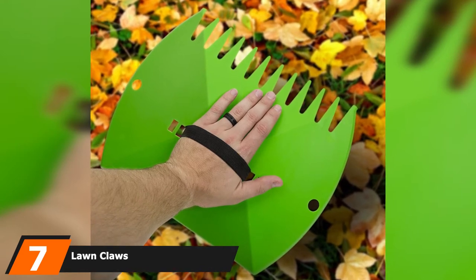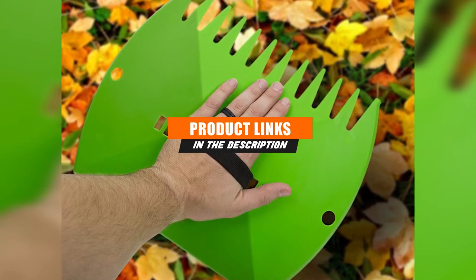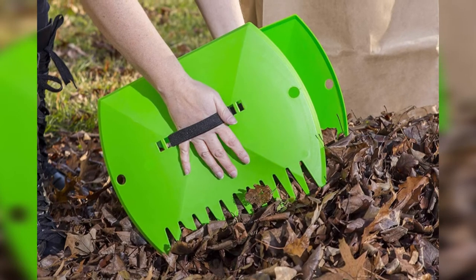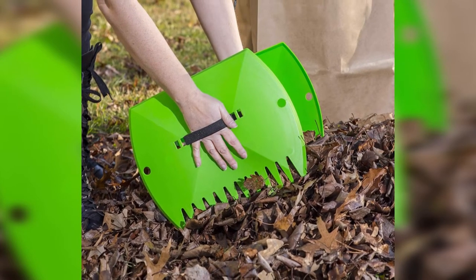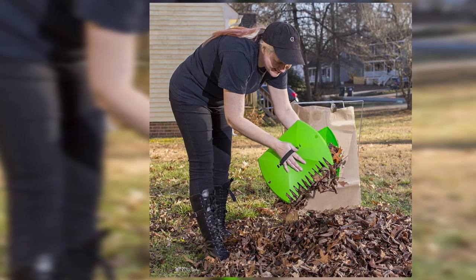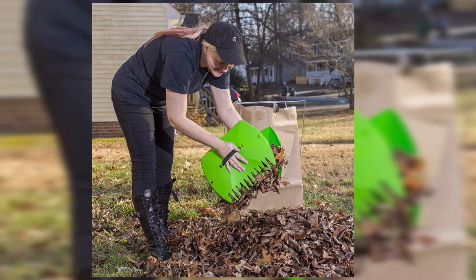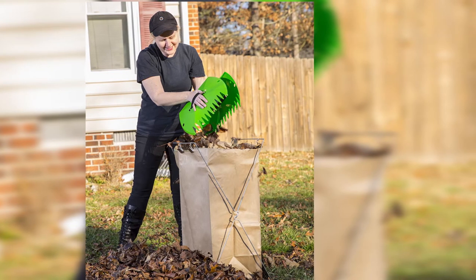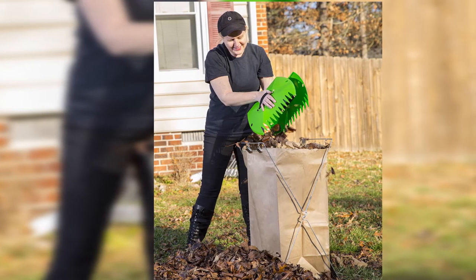At number seven we have Lawn Claws, a multi-functional lawn claw that can scoop vast piles of trash, sharp debris, mulch, plant trimmings, grass clippings, and leaves — while protecting the gardener from thorns and weeds. These oversized rakes for your hands feature an adjustable velcro closure and elastic hand straps for easy use. Made of lightweight materials, they can be cleaned simply by hosing off, and have hanging holes for secure storage.